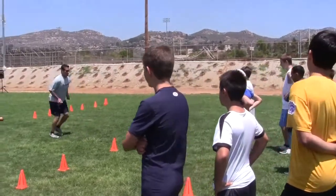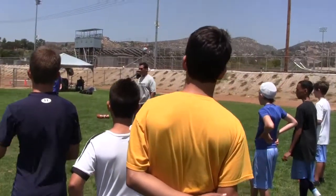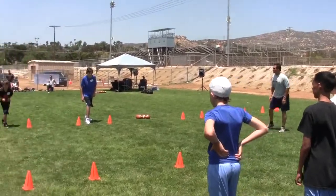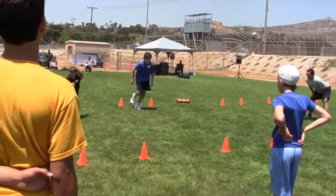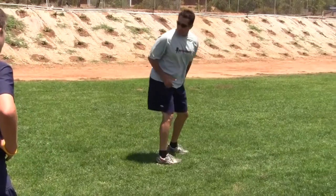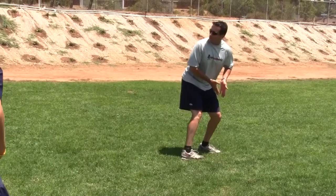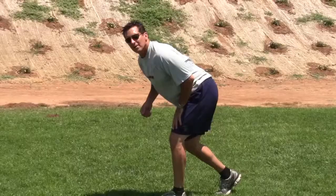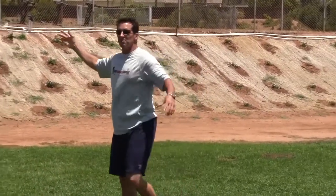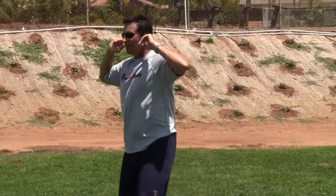We're learning how to start and stop before we can run routes. Here we go — set, go. You're going to take your plant foot, which going this way would be your left foot. Under control, that foot is going to turn at about a 45-degree angle. When you're way out to the side and you've got 50,000 people in the stands yelling and screaming, you can't hear the snap count.